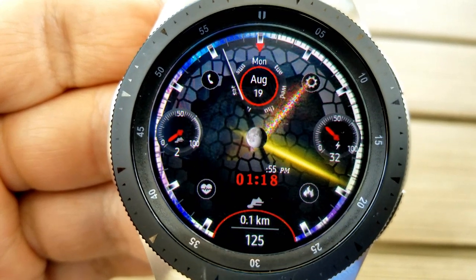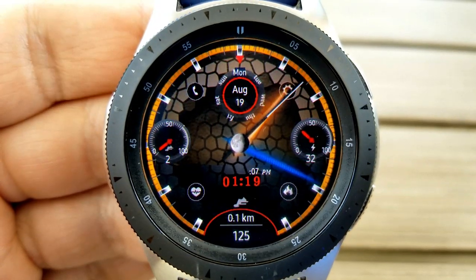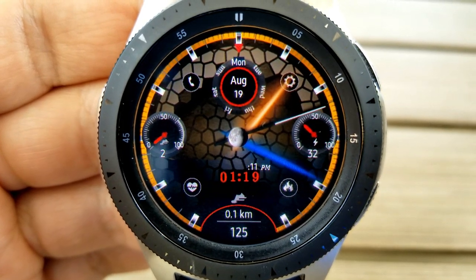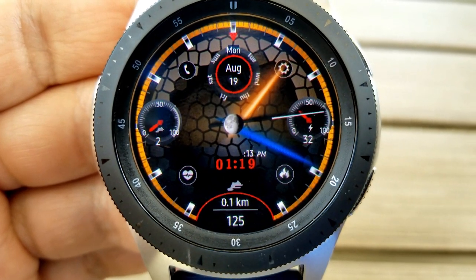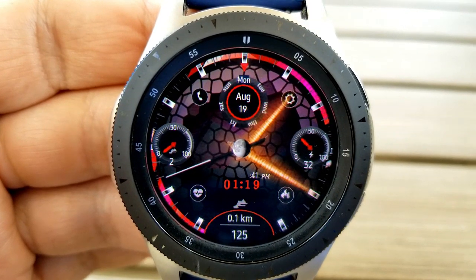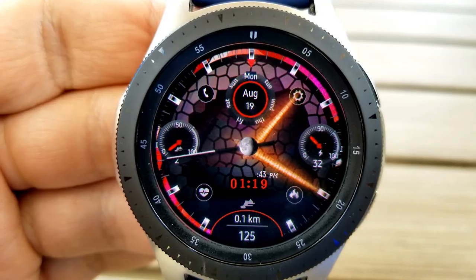Starting from the top, you have the day, month, and date. The dial on the left shows your step progress, the dial on the right shows your power remaining, and the moon phase is right in the center with the digital time underneath. Along the bottom you have your distance moved and calories burnt. This face also comes with three custom app shortcuts and a colorful AOD mode.